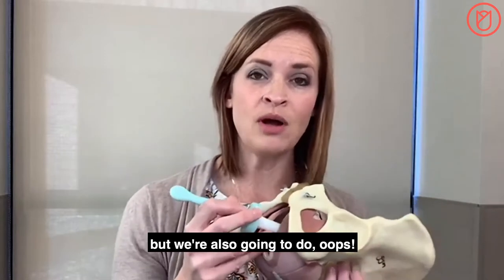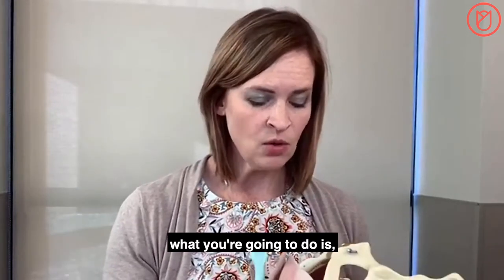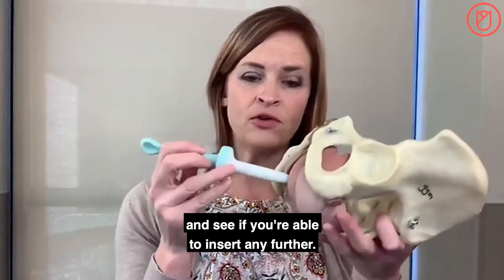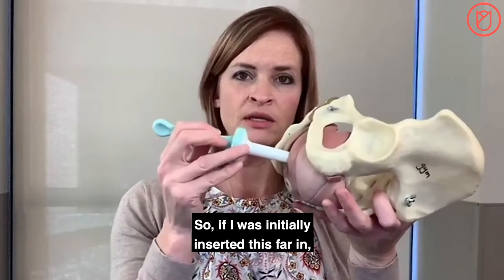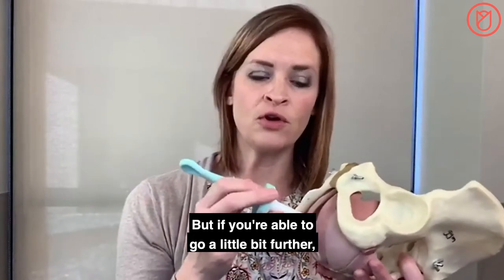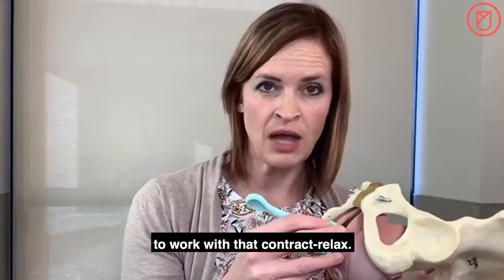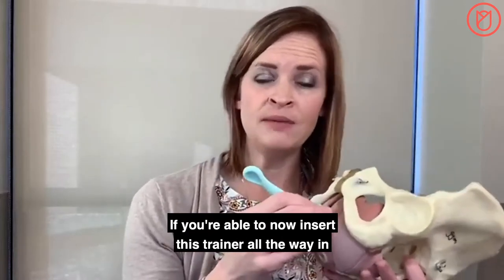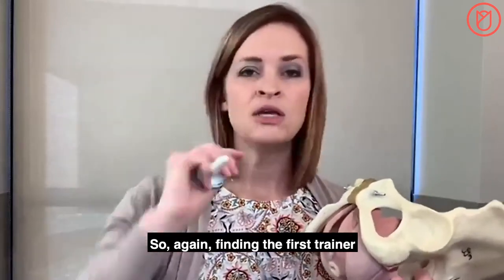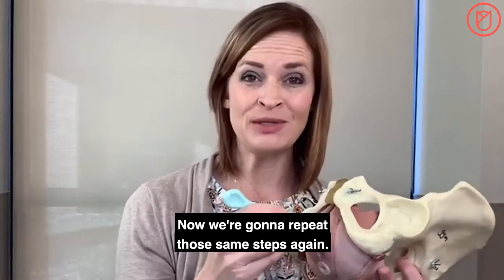Now we're going to do a little reassessment. After the short break, take your trainer and see if you're able to insert any further. If you're not able to go further, that's okay. If you're able to go a little bit further, stop again at the point where you first feel discomfort — that's the new place to continue working. If you're able to insert this trainer all the way in with no discomfort, pause the video, remove it, and move on to the next size, finding the first trainer that creates a little bit of discomfort and stretching.